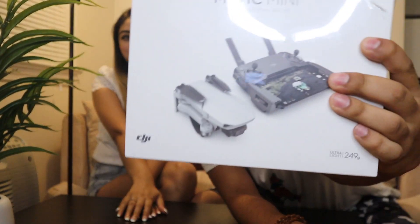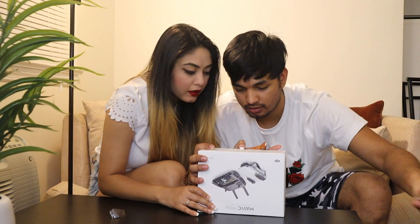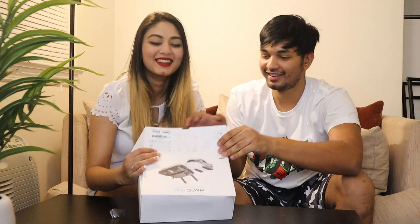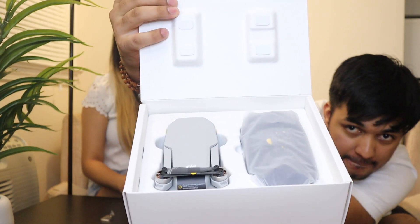For now, let's just get into the video. So here it is guys — this is the drone that we ordered. It's the Mavic Mini and we are super excited to open it. Oh my god, it's so nice, it's so cute!